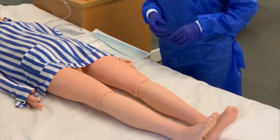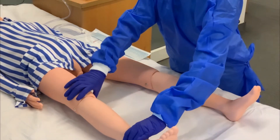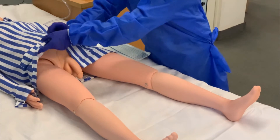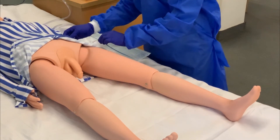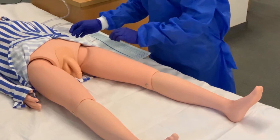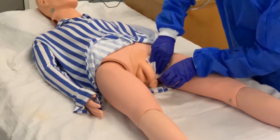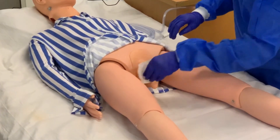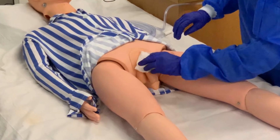Flatten the bed and turn the patient into supine position. Move the legs of the patient slightly apart from each other and position yourself so that the urogenital region is clearly visible and easily accessible. Perform perineal care to clean the anatomy and pat the skin dry to remove any moisture. This helps in getting a good seal of the adhesive patch around the anatomy.